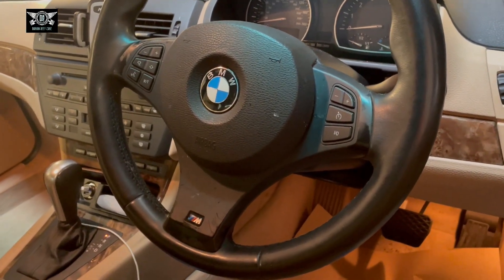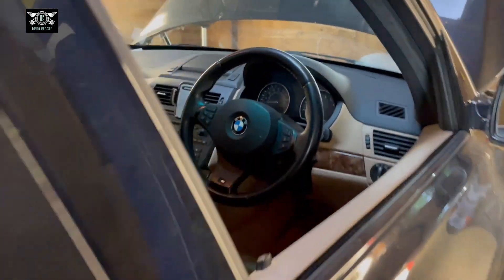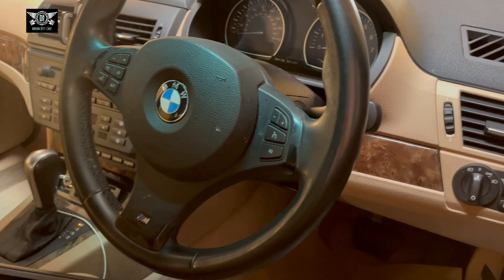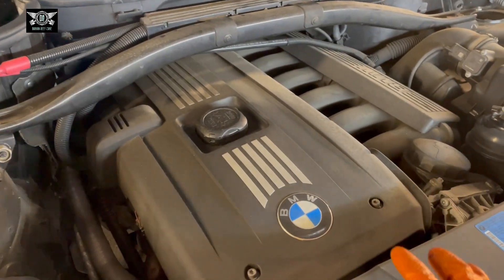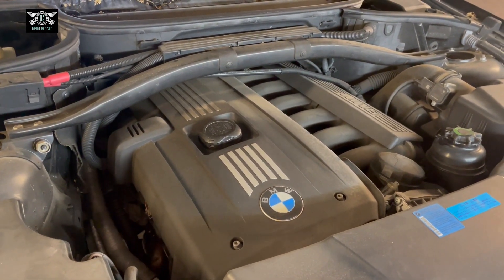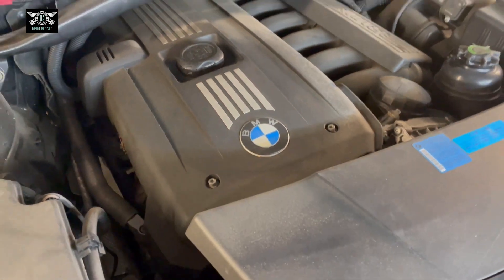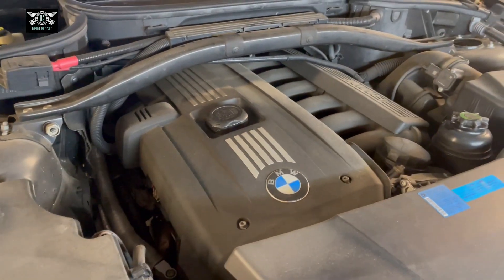So this has a six-cylinder engine. I think this is an X3 — it might be the 2.5 as far as I remember. And so we've got this engine here. This is actually a 2006, not a 2004. So I'm going to remove these Allen bolts here and remove this cover, and hopefully we can access the coils there.